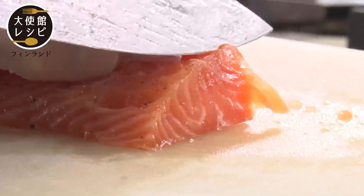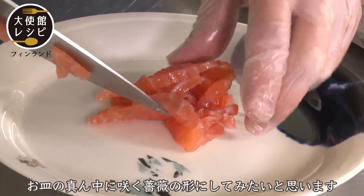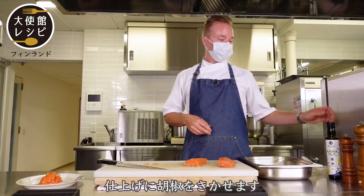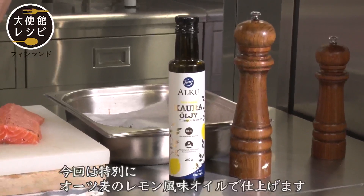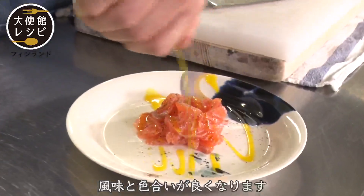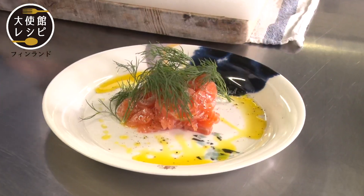First half. I will try to make a rose shape in the middle of the plate. And then we will just add some pepper. And then finish with lemon oil on the top, to give some color and taste. Ready to be enjoyed. Or you can add dill on the side if you want. Dozo.